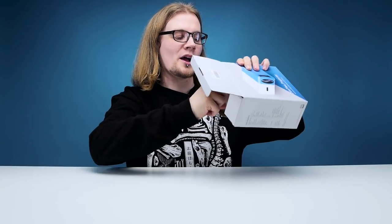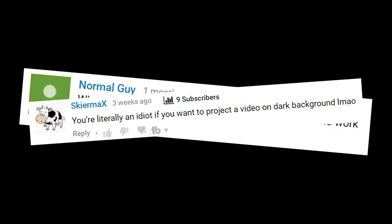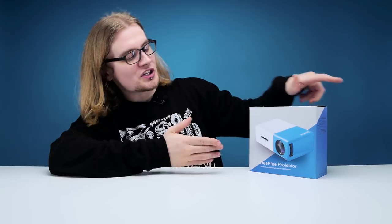Welcome back guys to another edition of Looted. Today we're doing a bit of a backtrack because a while back we did a video on smartphone projectors and it didn't go very well. The people in the comments didn't really like us very much. So in an attempt to recover people's faith in this channel, we're going to check out once again the Deeply projector — or projector by Deeply, whichever sounds the least weird.